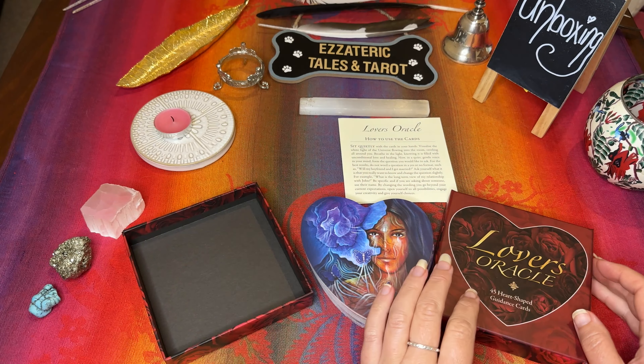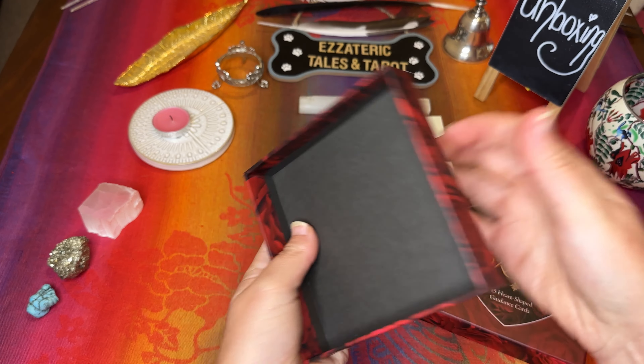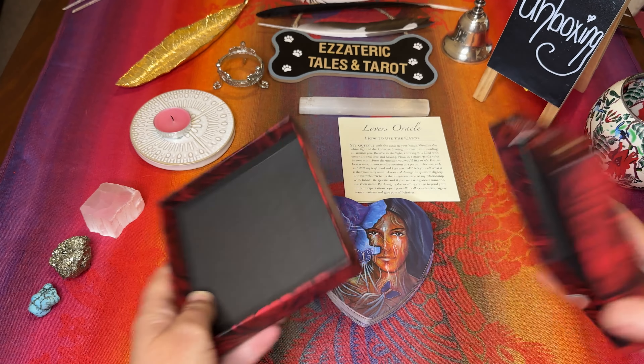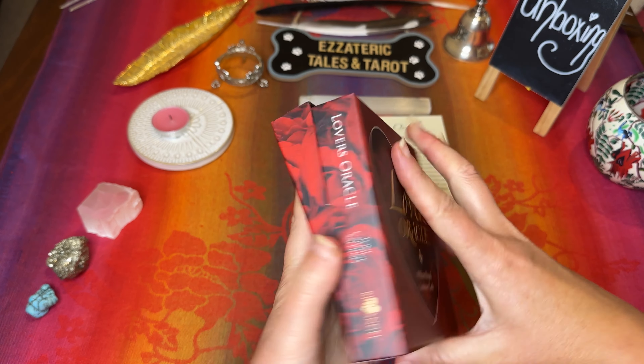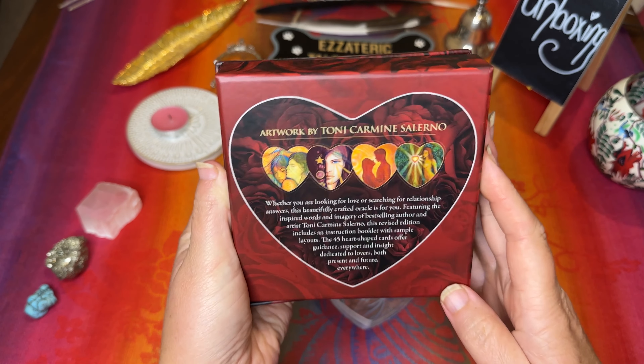First impressions — wow. Beautiful packaging. Really sturdy box that it comes in. Just beautiful, and it has all the information on the box as well for you.